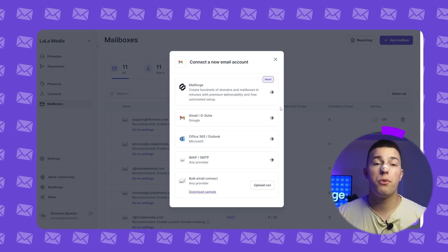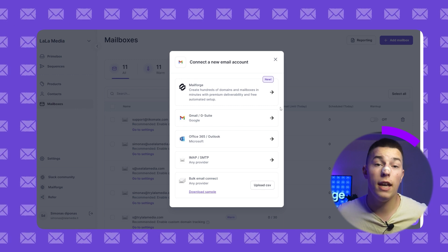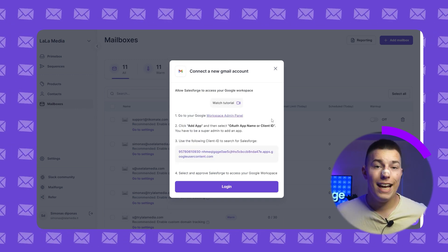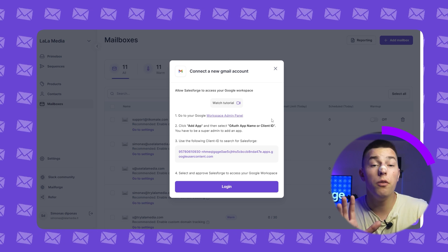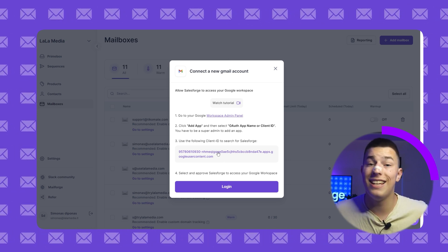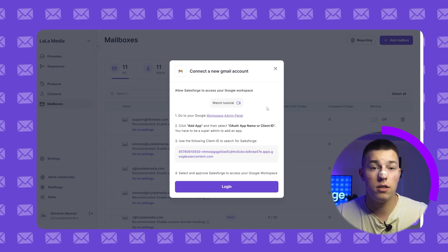You'll be presented with five options. First, Mailforge is for those who don't have any mailboxes. Second, you have Gmail or G Suite. After you click on it, you'll have a full video and a text tutorial on how to connect your mailboxes in less than five minutes. Follow it if you want to connect Gmail or G Suite mailboxes.